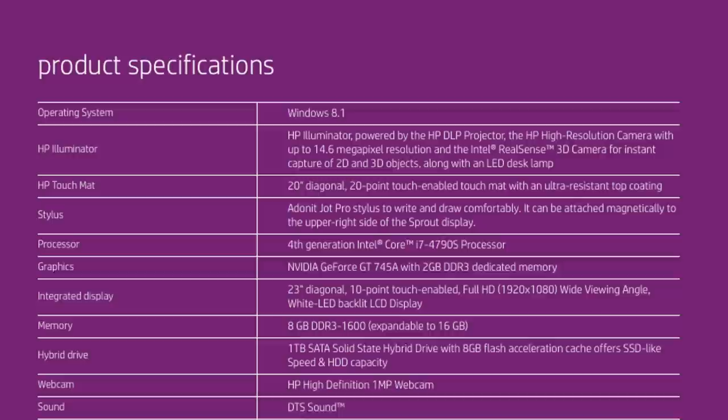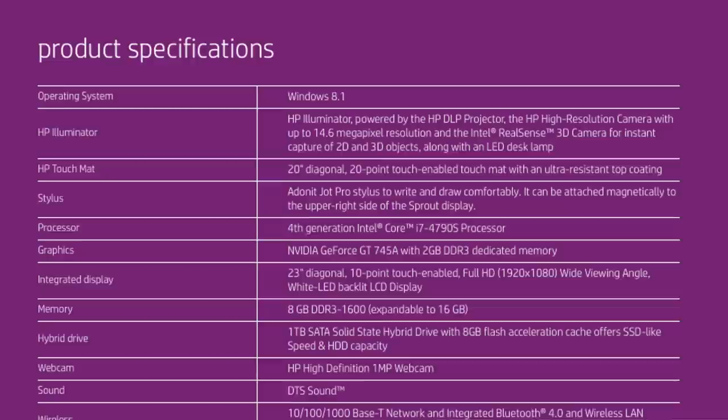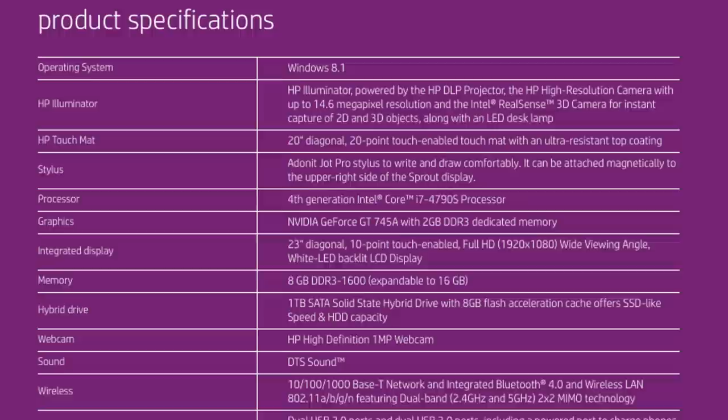The HP Sprout features a ton of tech, including the HP Illuminator, which is powered by the HP DLP Projector, which features a high-resolution camera with up to 14.6 megapixels. The HP Sprout also features the Intel RealSense 3D camera for capturing 2D and 3D objects.